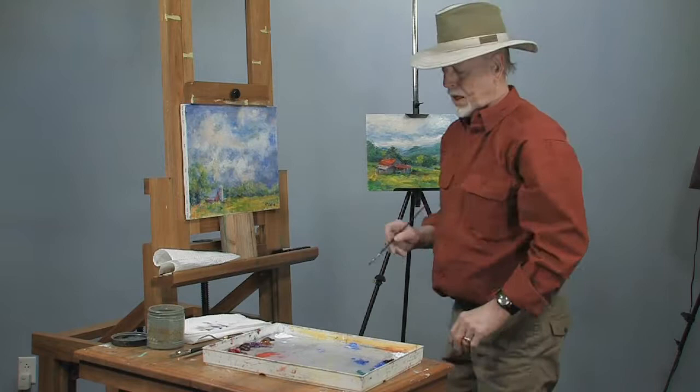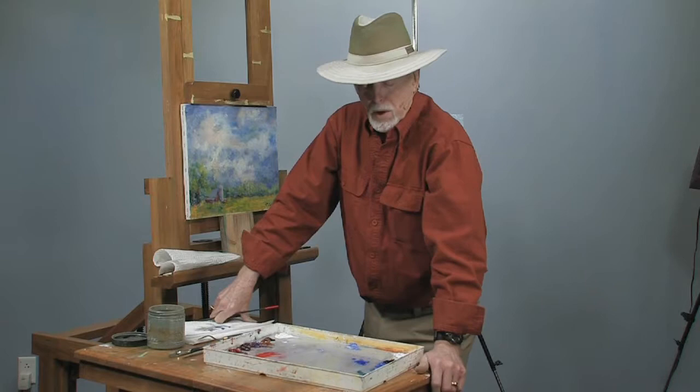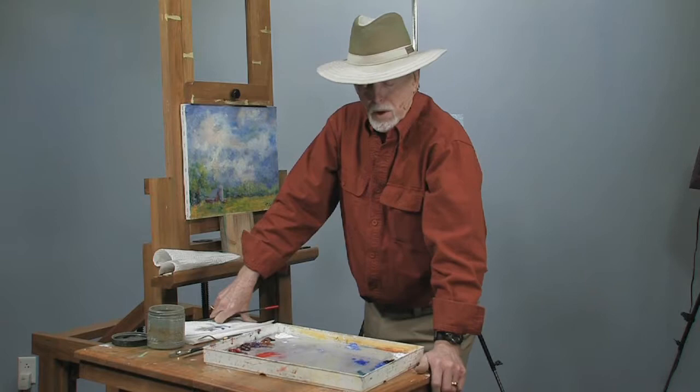That shows you how to sign your painting. Again, welcome to my studio and thanks for dropping in. My name is Dick Ensing. Look me up on my website DickEnsingArtist.com or write me at Dick Ensing at BellSouth.net. Thanks for dropping in.